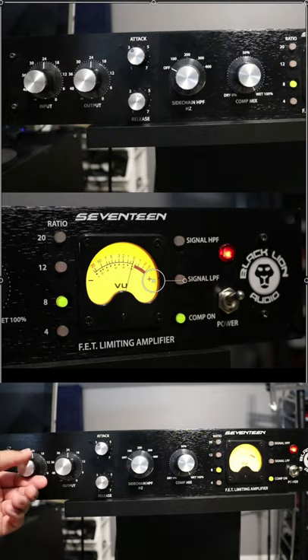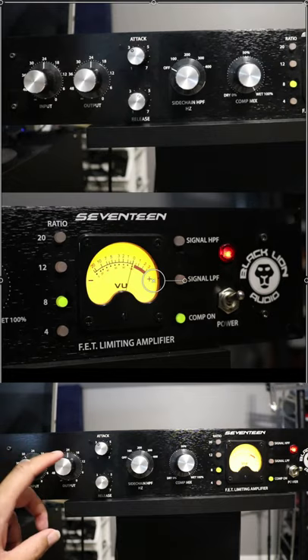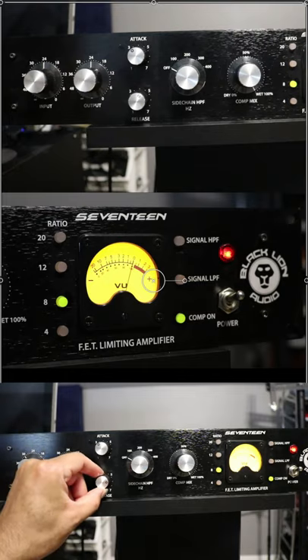This is more gain reduction than I want, so I'm going to back off the input. And whatever you do on the input, you likely want to do the opposite on the output. So I backed off the input, so I'm going to turn up the output. And it's releasing a little slow for me, so I'm going to speed up the release.